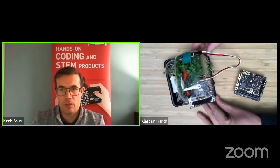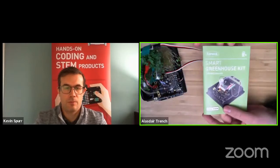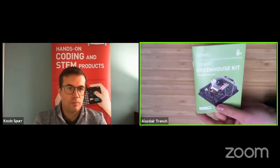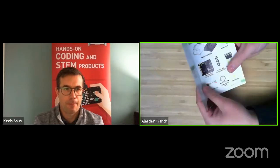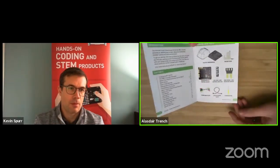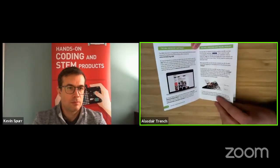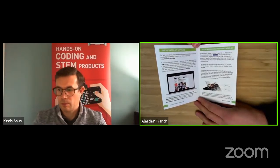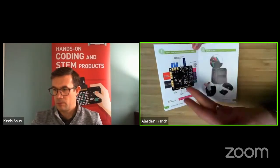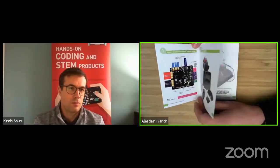Now let's have a look at the booklet that comes with the kit. It takes you through step by step how to get started with your Smart Greenhouse — there's a complete list of everything in the box, information on how to set up the software and program the micro:bit, examples of setting up projects, information about the board, and step-by-step instructions for building your smart greenhouse and making sure everything goes in the right place.